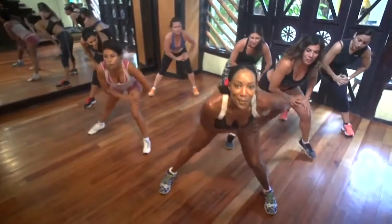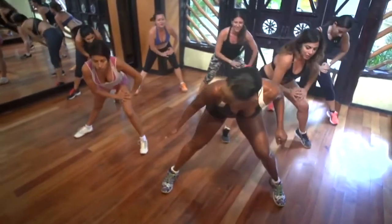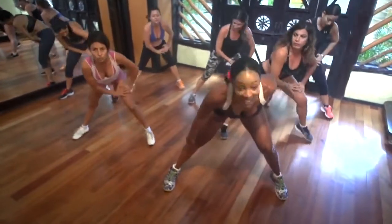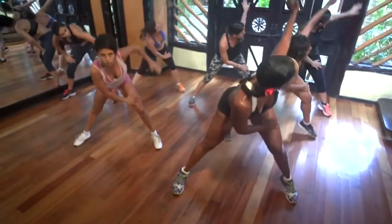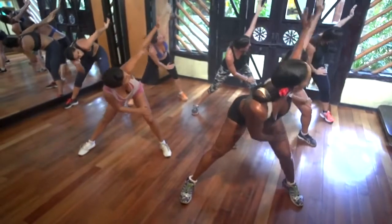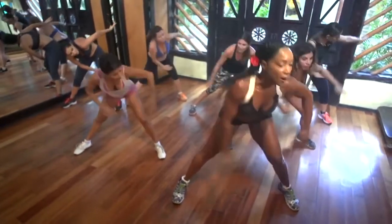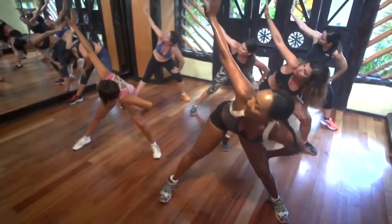Now lift this foot up. That's it. Just pick it up. This leg is straight. Este pie en este lado. Sube aquí. Brazo atrás. Mira tu mano. Cuatro, tres, dos. Cambio — por ocho. Ocho, siete, seis, cinco, tres, dos.